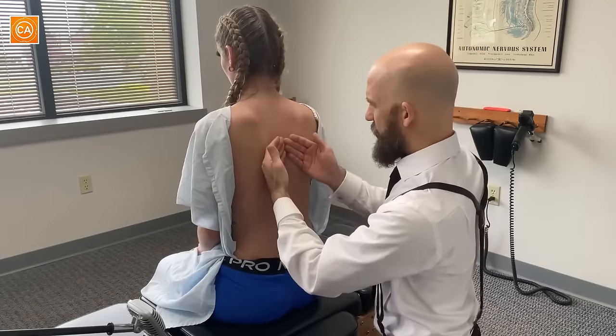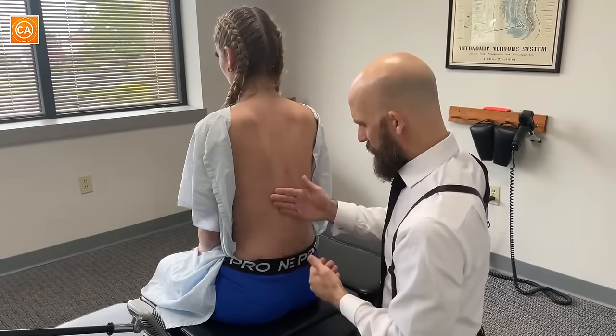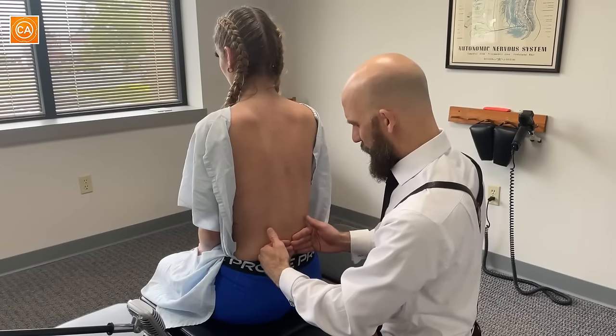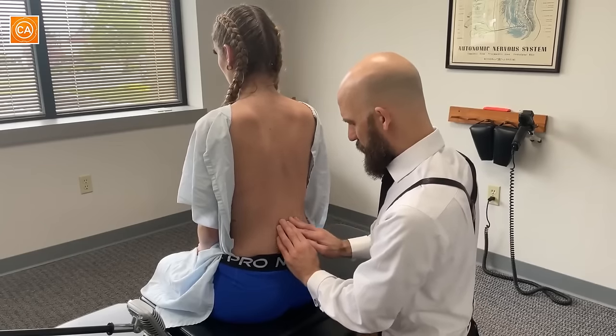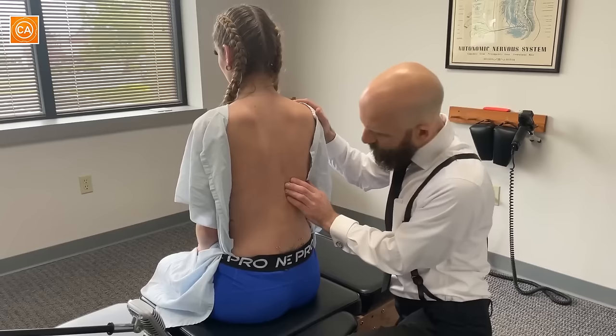Very symmetrical at the top, left to right. As soon as we get down to here, there's a major drop off in the heat — it's just very cool compared to the rest of the spine, almost like it's blocked here. That's where it hurts. I'm going to dig a little bit deeper into the spine with my fingers.